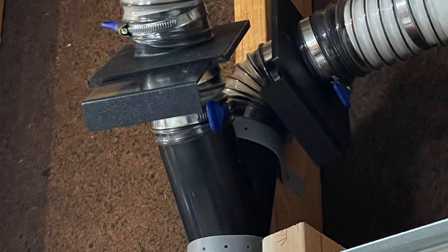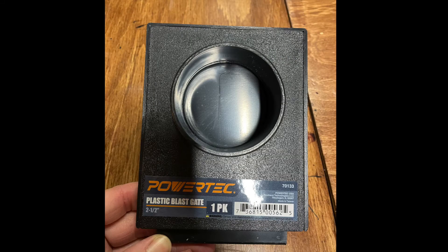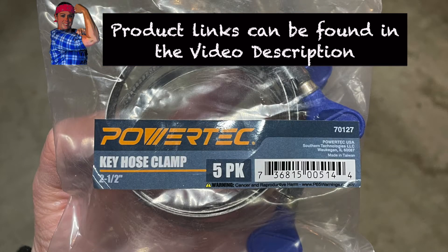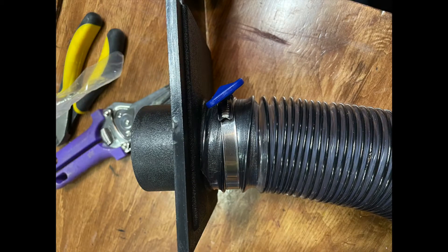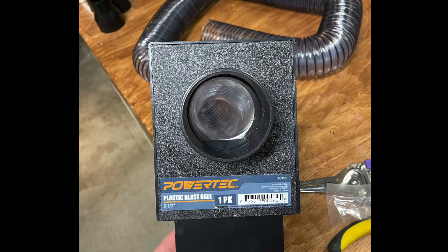To help focus the suction where I need it to be, I'm using blast gates. These are two and a half inch — they also make them in four inch diameters as well. You're going to need some hose clamps and of course the flexible hose. You're going to put the flexible hose over the gate and use that clamp to tighten it in place.